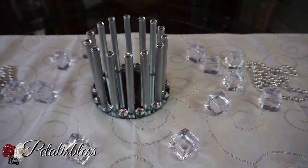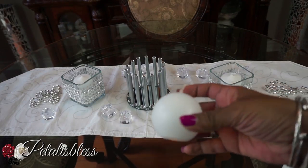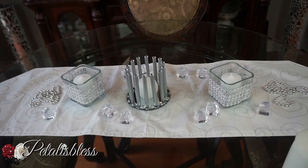Now I'm going to share with you guys how I'm going to display some candles inside this candle holder. The first one is this round one here — you can just place it in there just like that. You can find these round candles at Dollar Tree also.